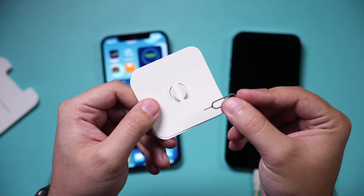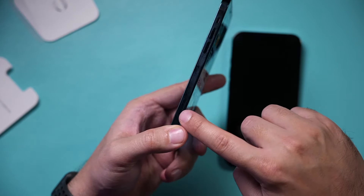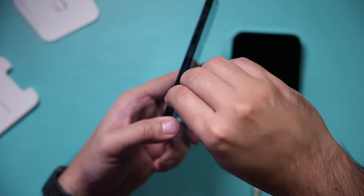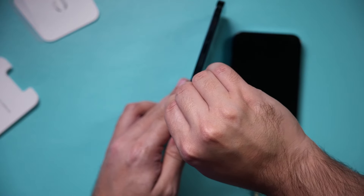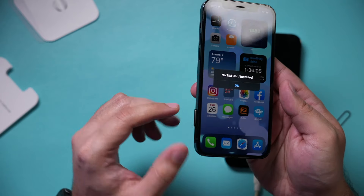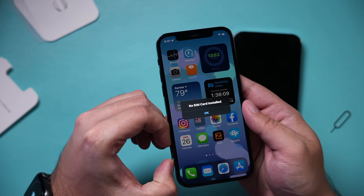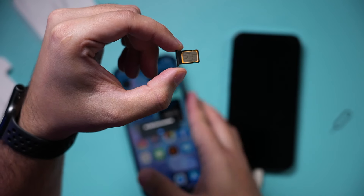You can also get this done at your service provider. Look on the side of your phone for the SIM card tray. Press the tool into the hole and it will pop up — the tray will say No SIM Card. Take the tray out, then take out the SIM card — this is what it looks like. Take it out and put it in the new one.